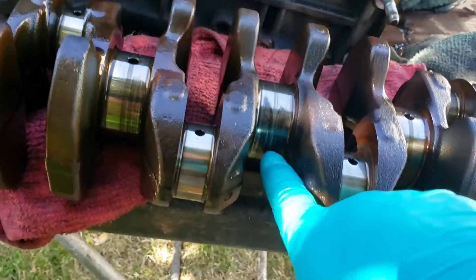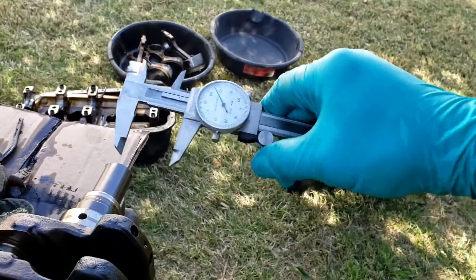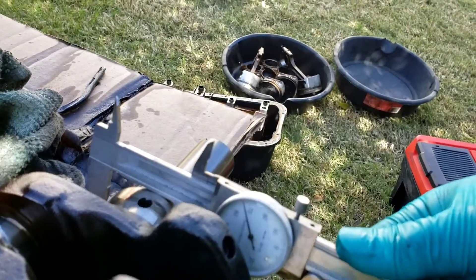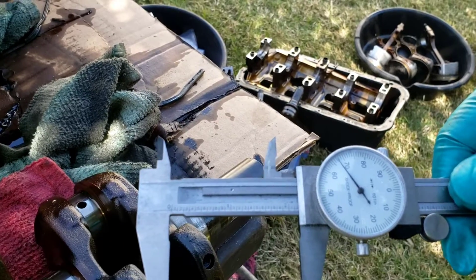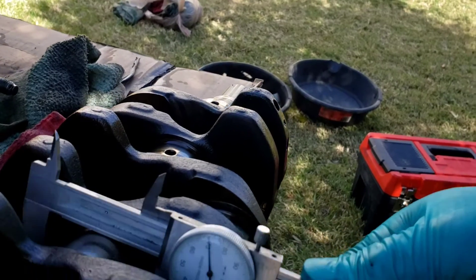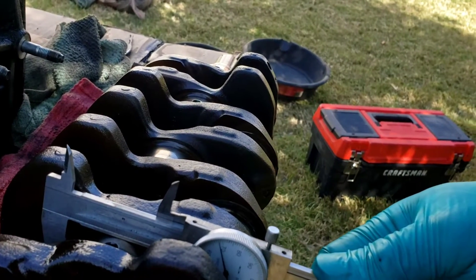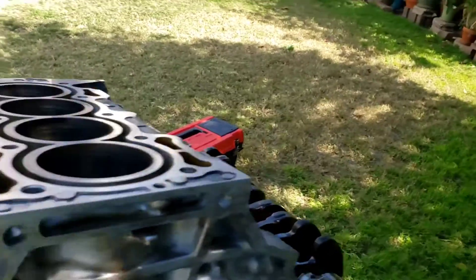Let me show you the crank. The crank is spinning. Look at this — burnt. So I think I'll just polish that. Let me use my micrometer. My position reads 2.168 — 2.168, 2.168, 2.168. And then 3.168, 3.168 at the center. And 6.168, 6.168.